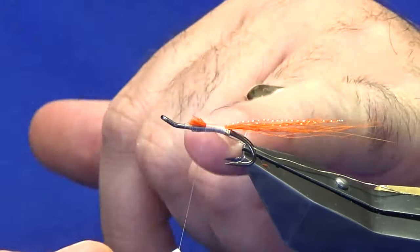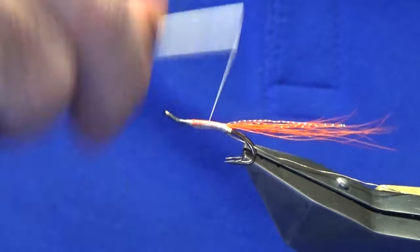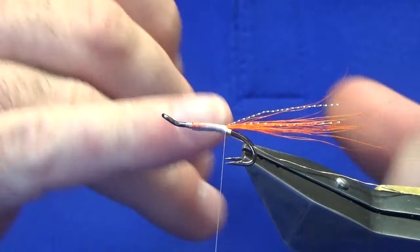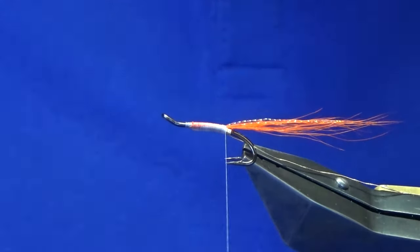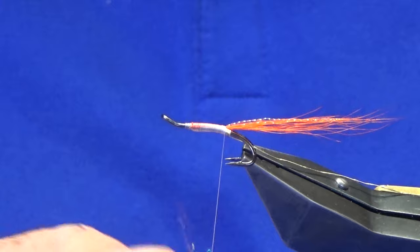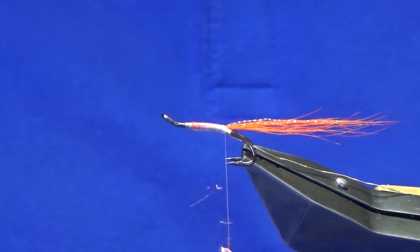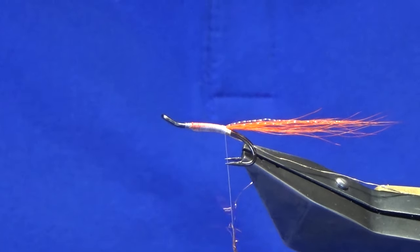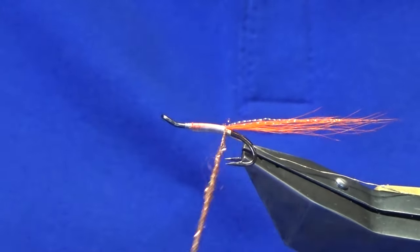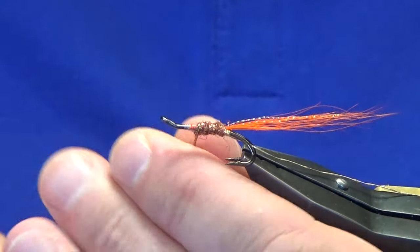Add some orange micro flash into the tail — just two strands — offer it up and come around with a pinching loop, another turn to hold. Fold the waste ends back over the top. Work the thread up, tying in the cut ends of the bucktail. You don't need to be super fussy here as the body's going to be dubbed, but make sure you're creating a nice strong fly by tying the tail in properly. Work your thread back down and do another couple of turns to make sure you're flush to the back.